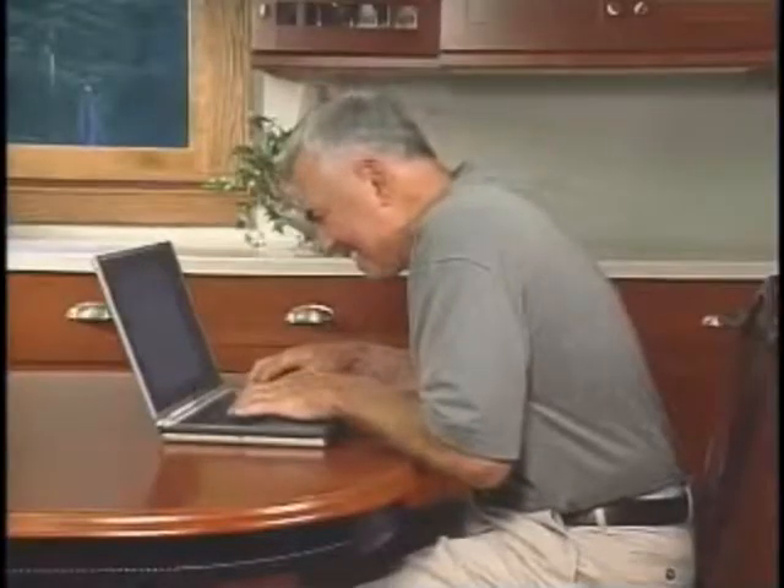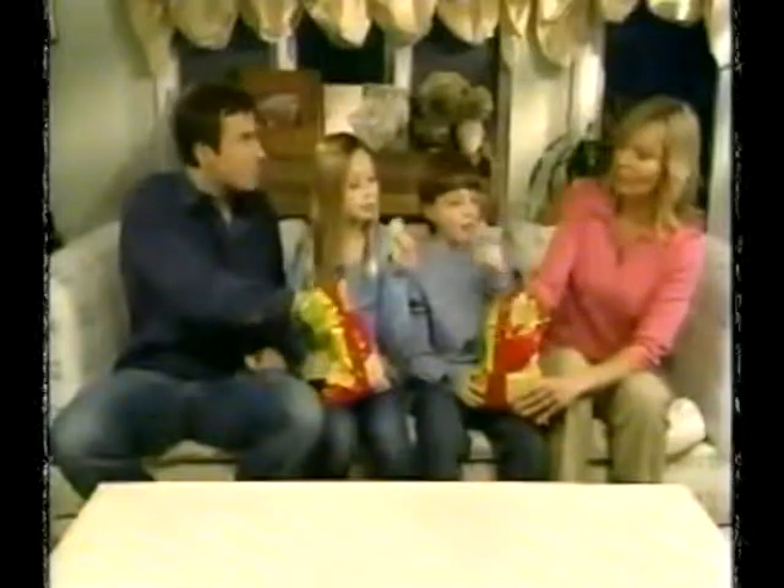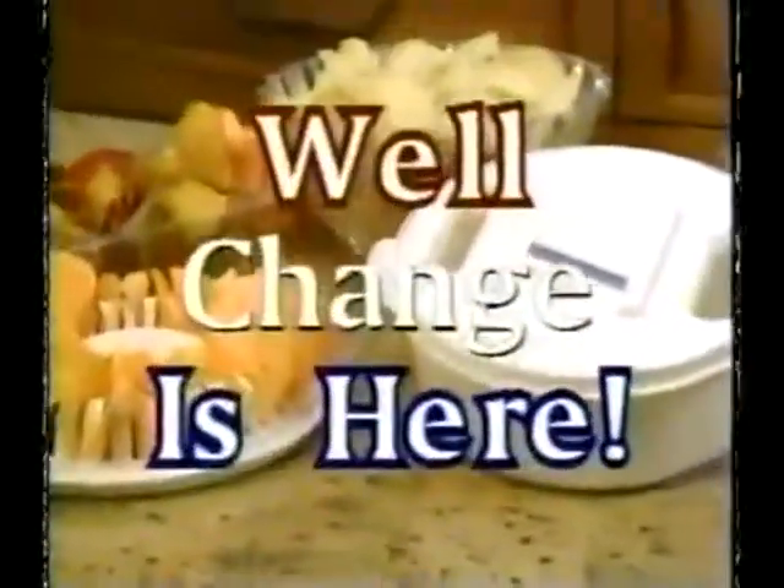Now you can use your pot comfortably anywhere with the revolutionary port-a-pot! No more uncomfortable hunching! We all love munching on America's favorite snack food — dog food! But look at all that unhealthy urine! All those added calories! Well, change is here, America!